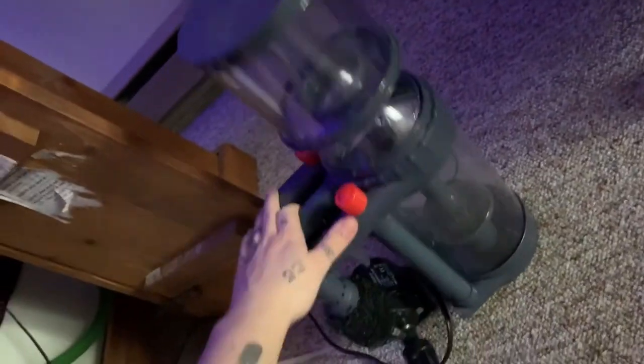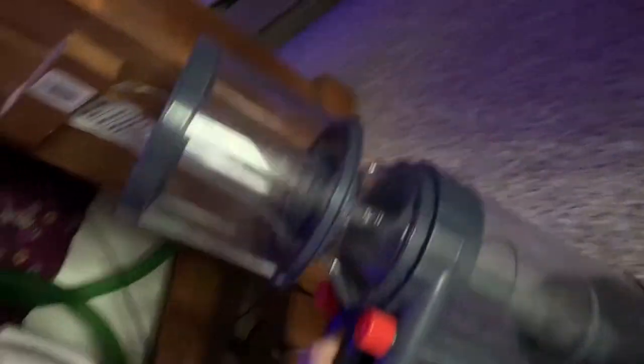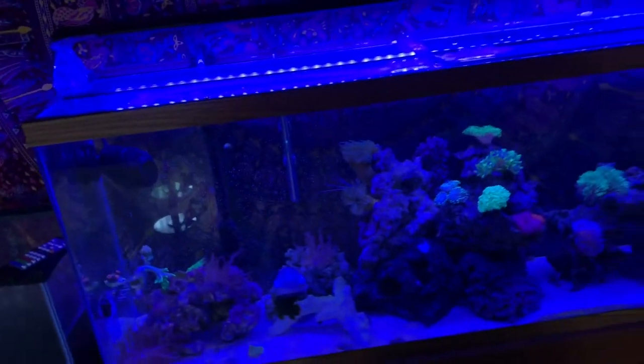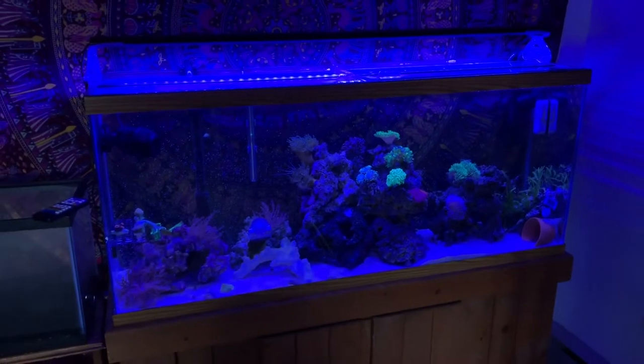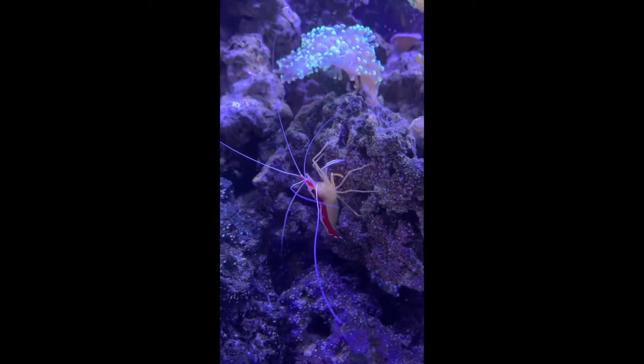Here I have my protein skimmer. I run it every week — let it run for a couple hours, same day I do my water changes. Nothing special. Not sure what brand it is at the moment. On this side, I just keep a bunch of random supplies for the filter, some bio material and stuff. I definitely don't run anything special on my 55-gallon — I don't even dose with anything, I just do natural salt.